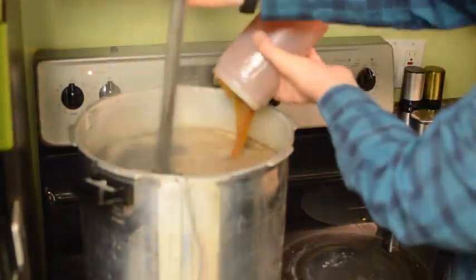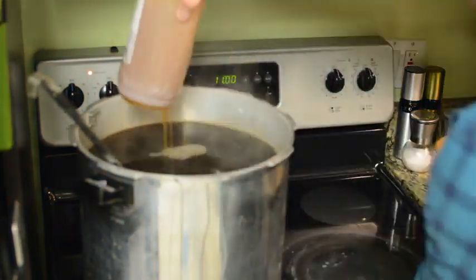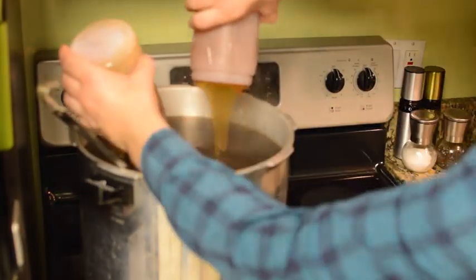We're adding our malt extract. You just take it off the heat and pour your malt extract in — you want to take it off the heat so it doesn't burn. Your malt extract may be a powdered type; this one's liquid, but it does the same thing.